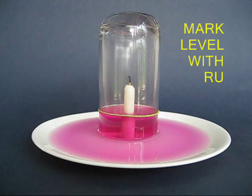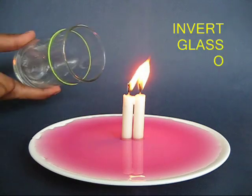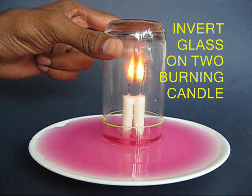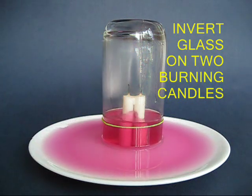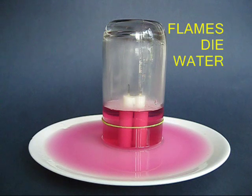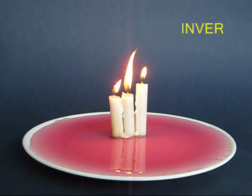Now repeat the same experiment with two candles instead of one. Place the glass tumbler on two lighted candles and as you would expect, this time they are going to consume more oxygen and the water level would rise further up. Mark this level with another rubber band.